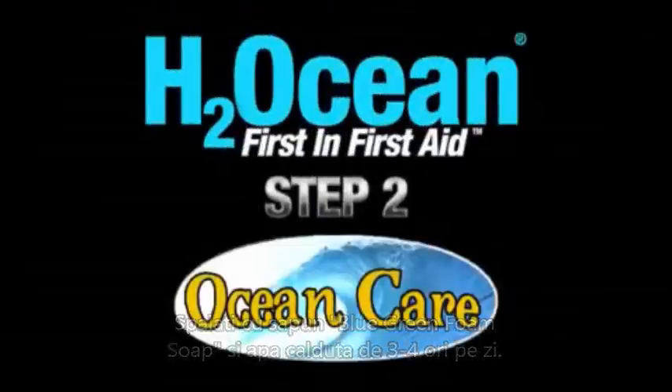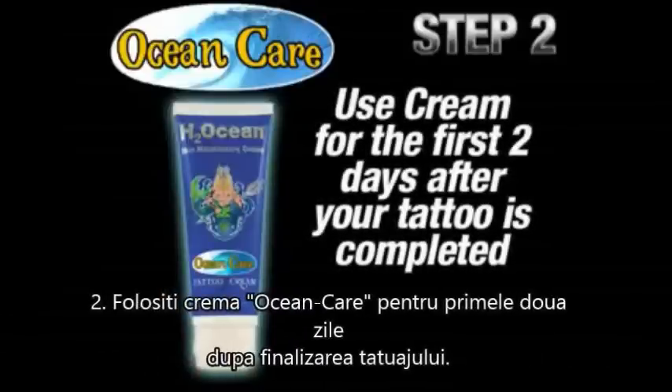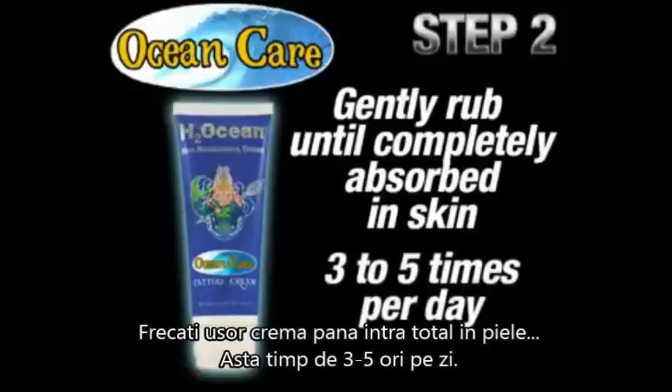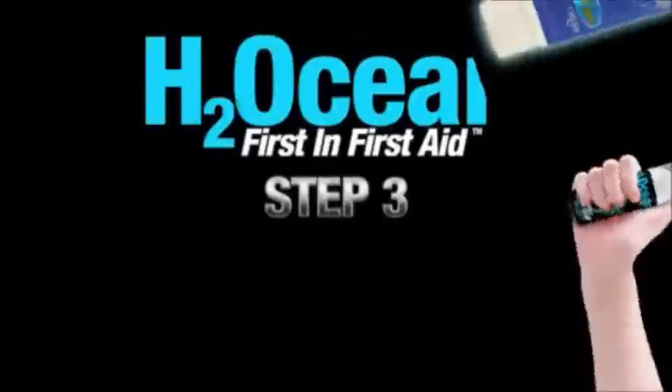Step 2: Lotion Care Cream. This proven formula is now the second step in the Ultimate Tattoo Care System. You will use the cream formula for the first two days after your tattoo has been completed. Simply apply a small amount of Ocean Care to your new tattoo and gently rub in until the cream is absorbed into your skin. This step should be done three to five times per day, preferably after washing with the Blue-Green Foam Soap.